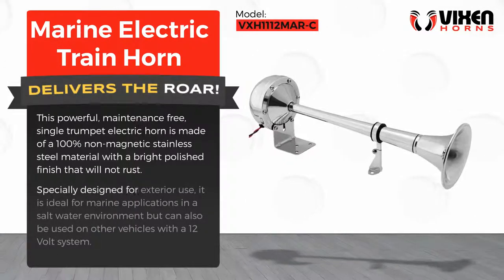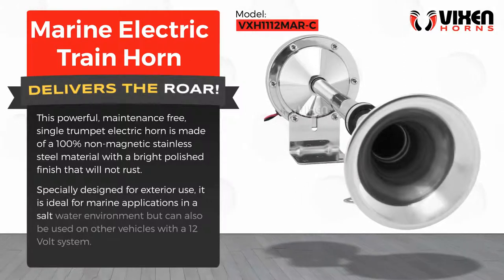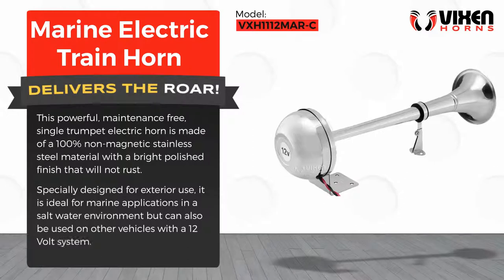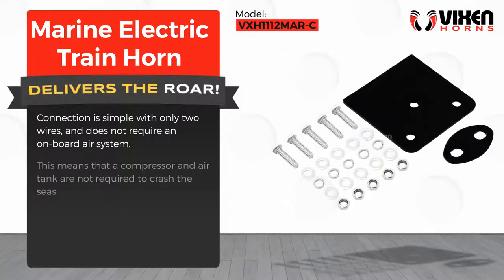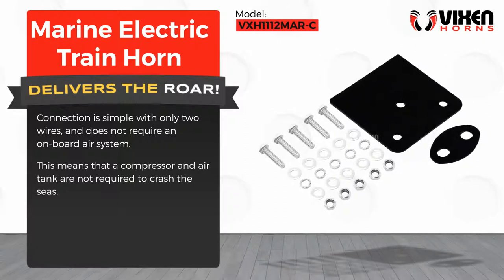Specially designed for exterior use, it is ideal for marine applications in a saltwater environment but can also be used on other vehicles with a 12-volt system. Connection is simple with only two wires and does not require an on-board air system, meaning a compressor and air tank are not required.